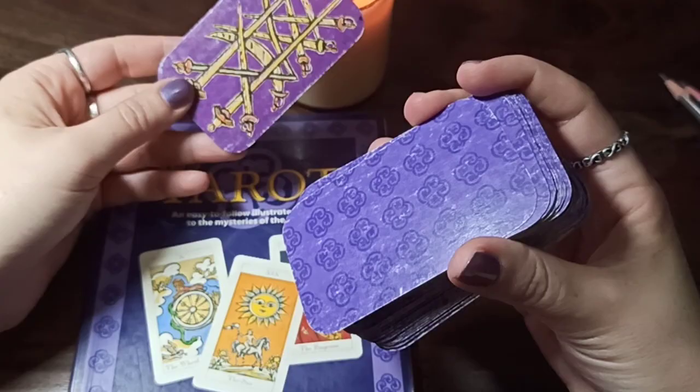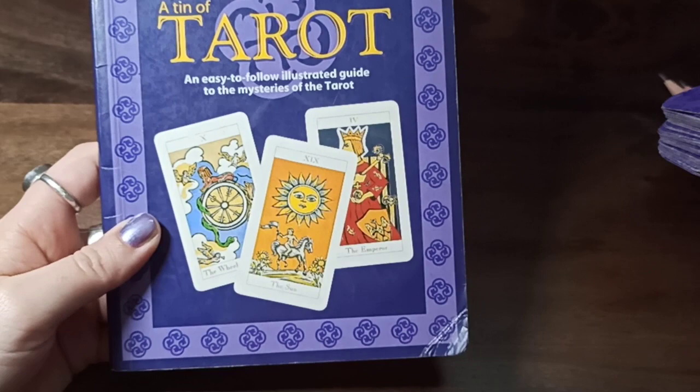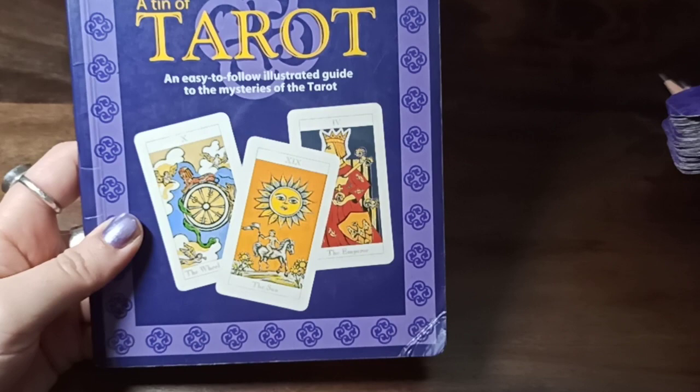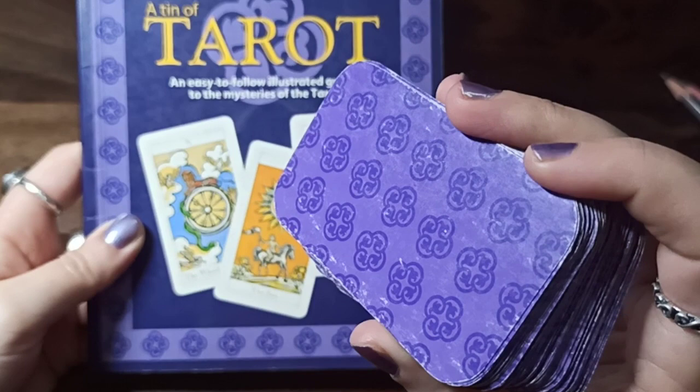The deck is trimmed — it came with big white borders and I cut off the borders because the deck was really old and the borders became a little bit dirty. I wanted a small version; I prefer small decks, so whenever possible I just cut off the borders. So yeah, it comes with these purple bags.